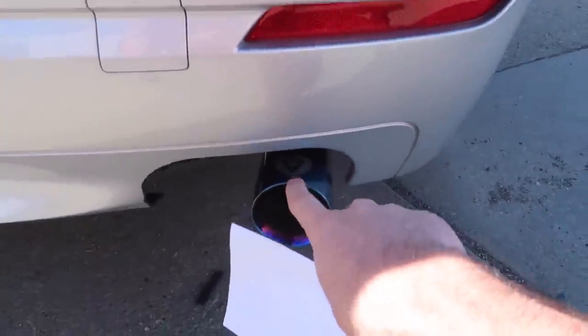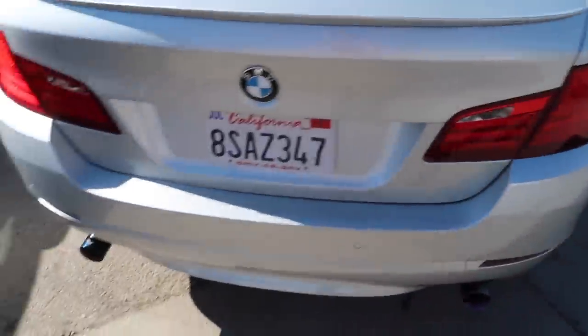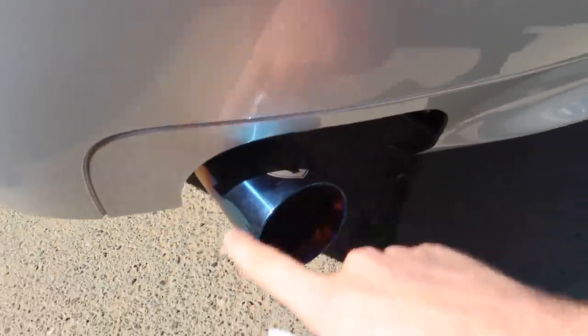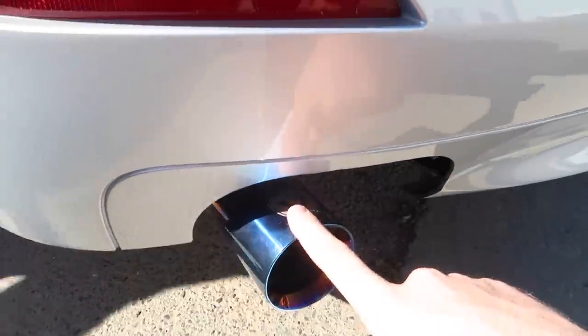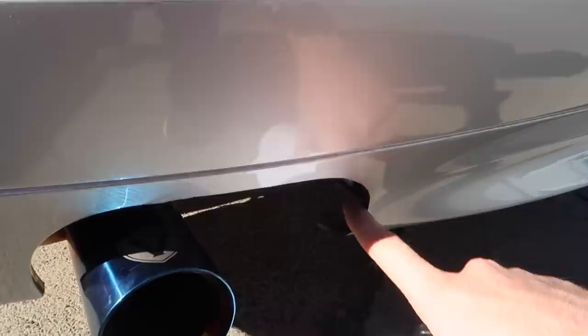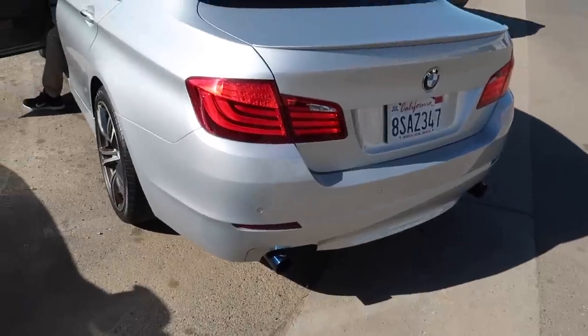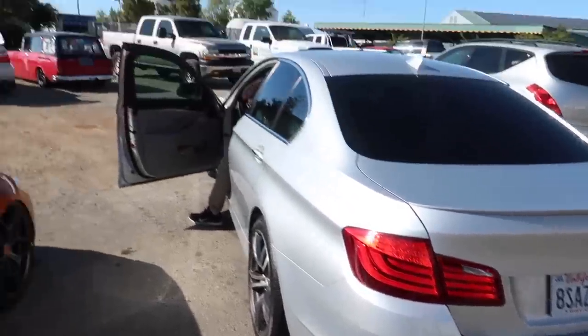We just got the Valvetronic tips installed — this should sound super quiet. It should sound like a Prius right now. Once we get the valves open tomorrow it should sound a lot better, but yeah, blue tips — I already see Valvetronic. I think these are super sick once we get the bumper on. Oh, he cut into the bumper — all that's gonna get situated when we get the new bumper on. My brother's gonna go ahead and start it up. It's so quiet. Hopefully tomorrow we're actually gonna go ahead and just put in the vacuum line to control from the remote, so you guys can put it on and off.